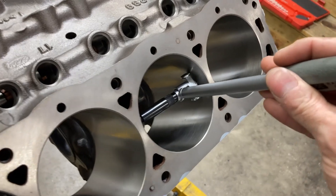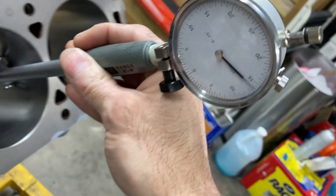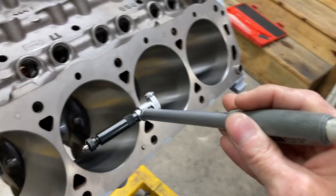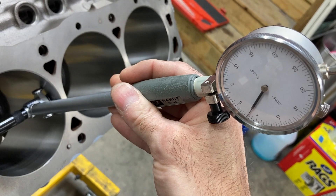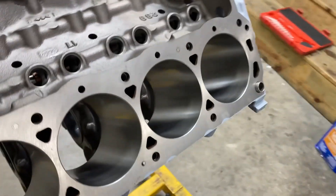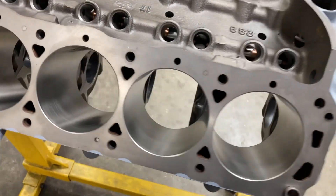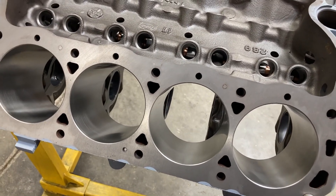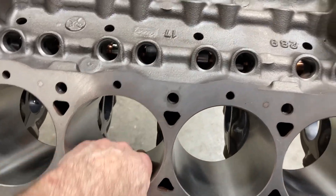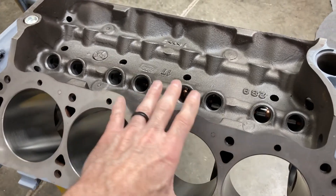When you check this, we're checking for clearance and we want to see three to three and a half thousandths on that, and it's about what we're seeing. Remember that when you don't have the torque plate bolted up it will skew the dimensions a little bit, but you want to make sure you have ample clearance. For a 4.032 piston, you want somewhere — it depends on the manufacturer — but on these Racetechs they want about three to three and a half thousandths clearance. If it's too tight, you will scuff up your skirts and your cylinders.